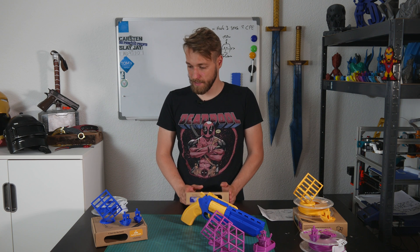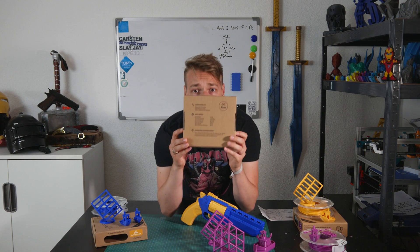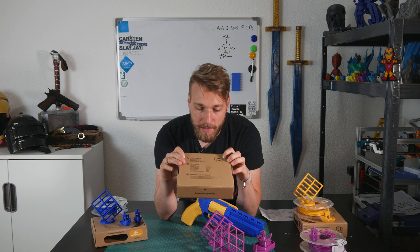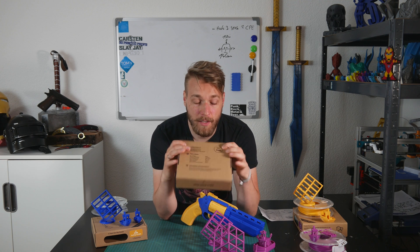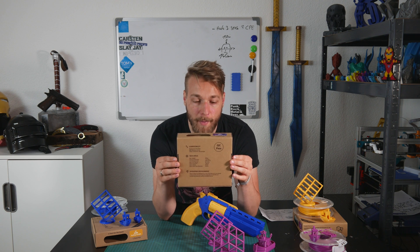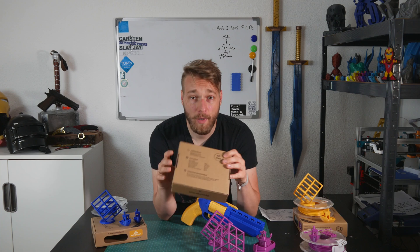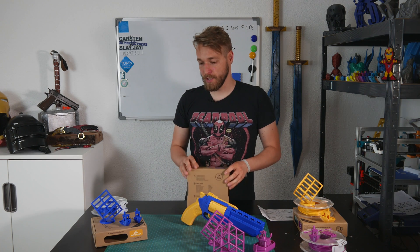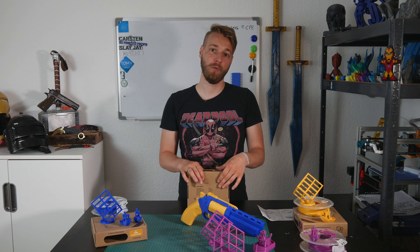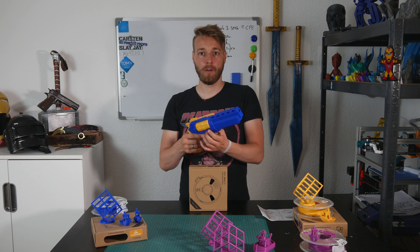One thing I don't like, and I've seen this with many Chinese products: on their box there is a pre-printed 'QC Pass' stamp. In my opinion this shouldn't be pre-printed — if you QC-check something, the pass stamp should be applied manually afterward. It looks like every single box that gets packed automatically has 'QC Passed' on it. I can't say the quality is very bad, but this is a small red flag — you have no way to tell if it was actually inspected.